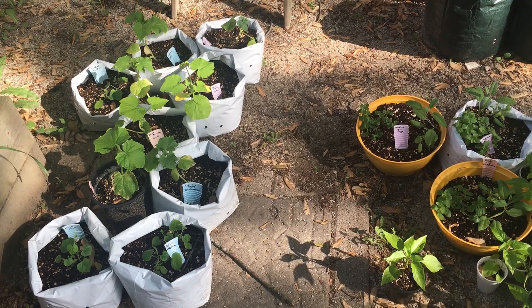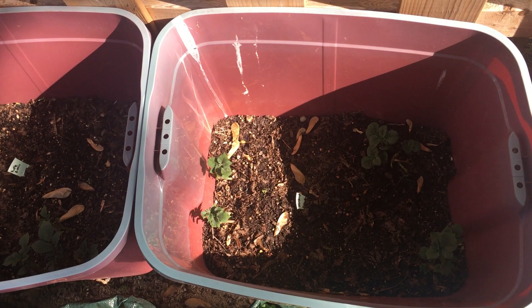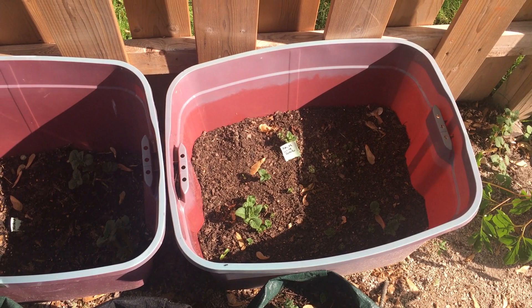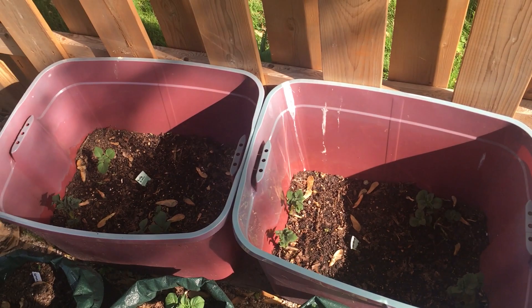Over here are our cucumbers, cucamelons, and lemon apple cucumbers. Back in grow bags and totes, we've got more potatoes — some purple Russian potatoes starting in here, then norland potatoes in the second one. The last one we filled with white potatoes from an Amish produce stand — we got a 50 pound sack and some of them were shooting eyes, so I put them in dirt. They're doing more prolific than any of the other ones I put in. These little grow bags are just duplicates of what's in the totes.